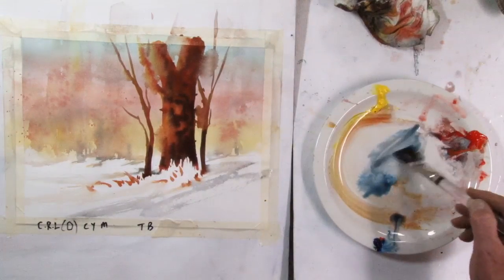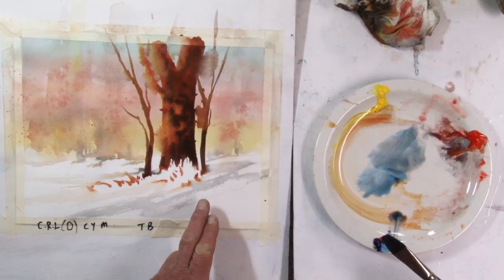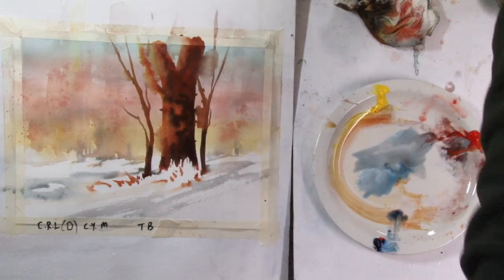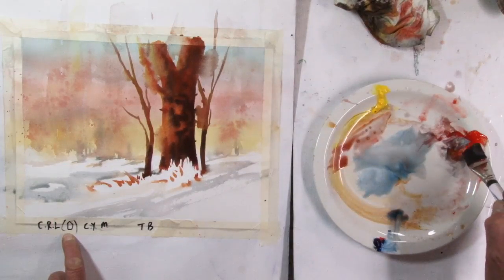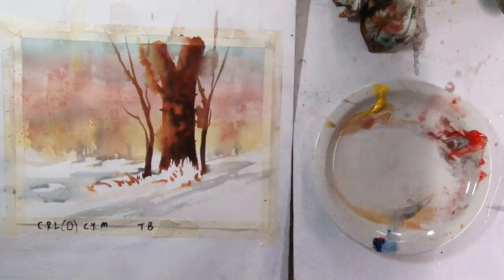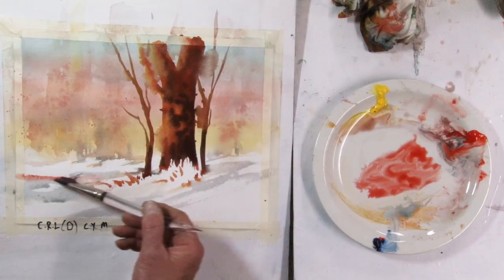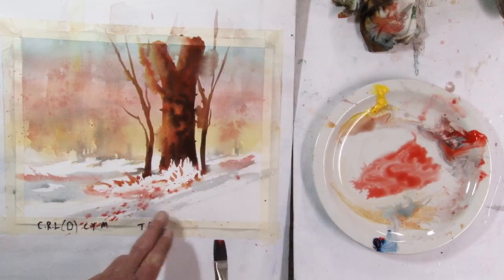I want to come in with some phthalo blue for this foreground. I'm using really fast strokes because this is called dry brush, where the brush skips over the surface of the paper — I want to let some of those work for me. Now, I actually like that. The only thing is I need to remember this is a Cad Red dominant picture, so that blue is very nice, but I need to get some red into it. And never hurts — a little bit of splatter. I love it.